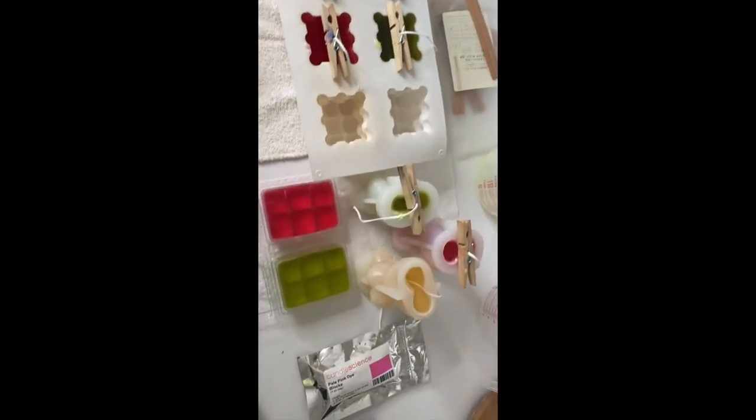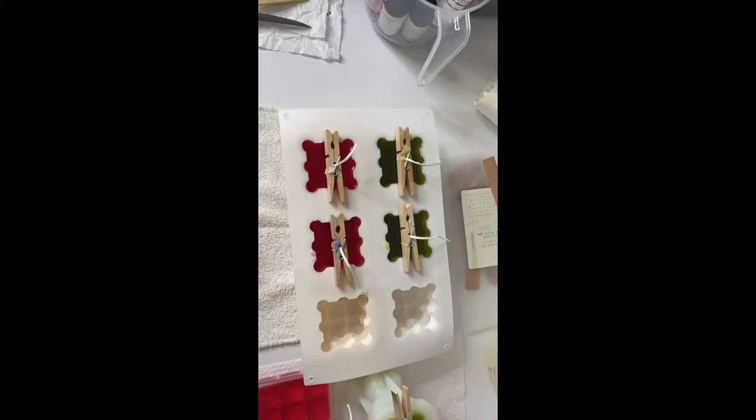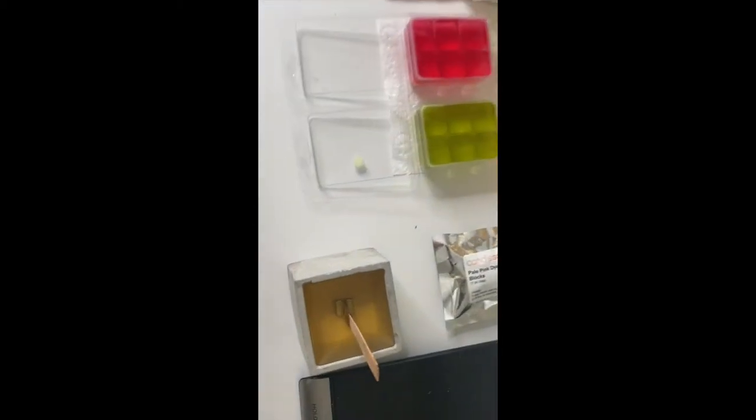This is what everything is looking like. I'm just going to let that set. All right guys, now that these are set we can go ahead and take them out. I already took two out because I'm impatient, but these are what they look like.